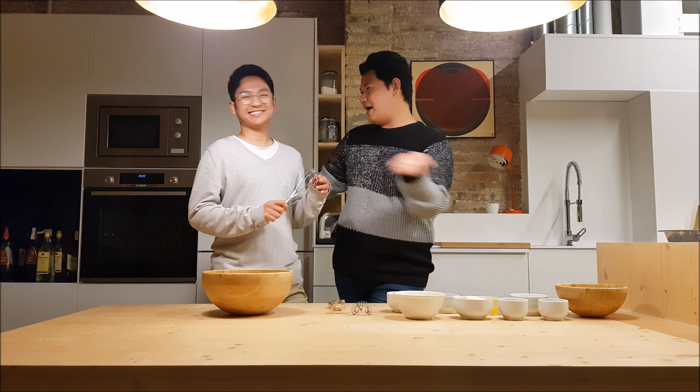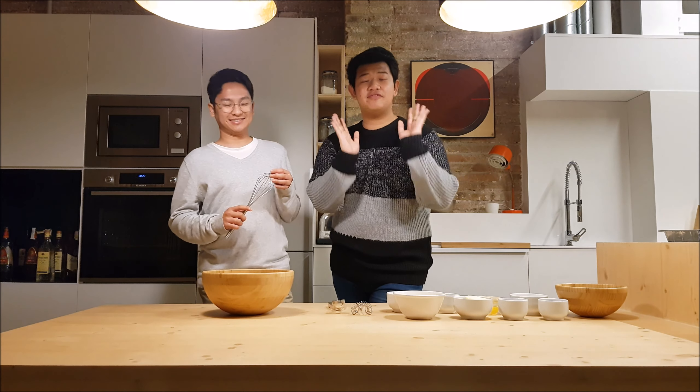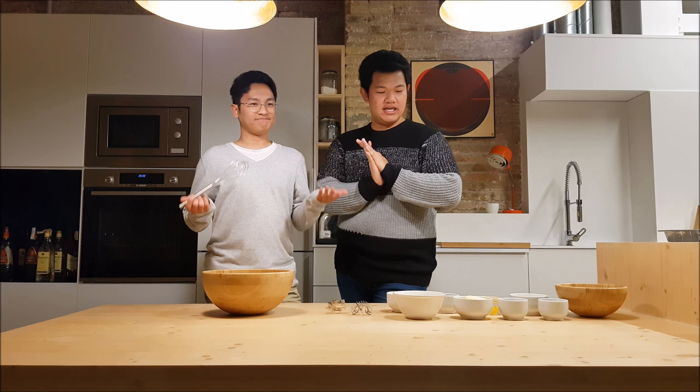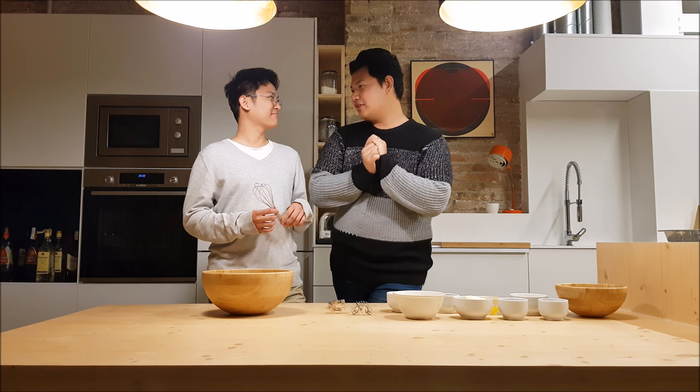So why are we baking macaroons? We chose to bake macaroons because we just love it — it's our favorite! Macaroons is a Filipino dessert that is made out of desiccated coconut and some other baking goods like butter, flour, and we just love it.